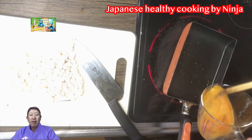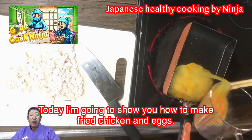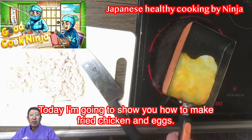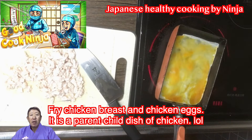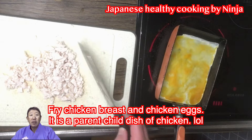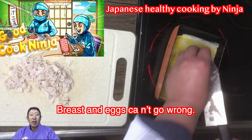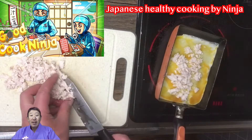Thank you for always watching my video. Today I'm going to show you how to make fried chicken and eggs — a parent-child dish of chicken breast and eggs. Can't go wrong. Let's get started.